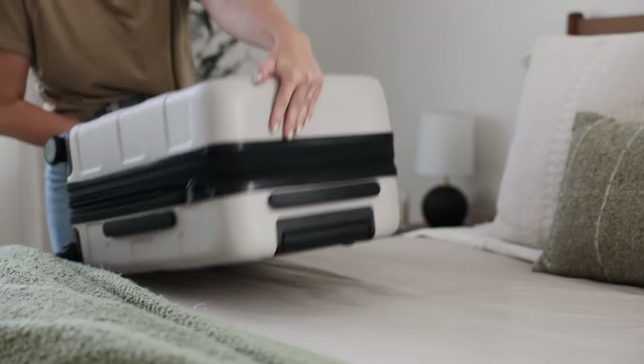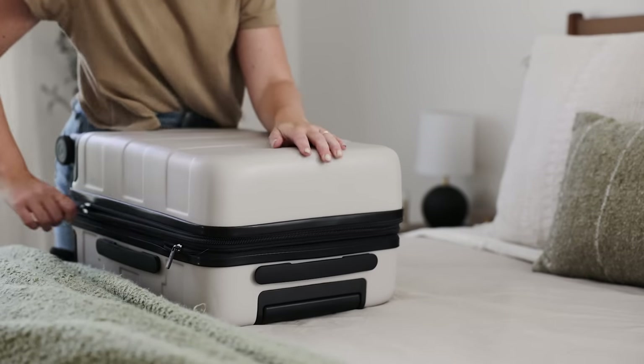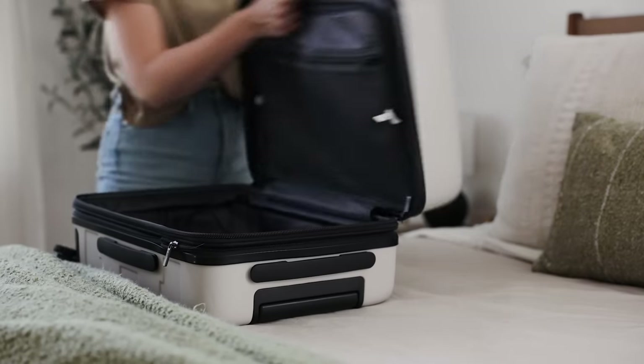Well hey friends and welcome back! Today I want to share with you what I packed for a two-week trip to Alaska.